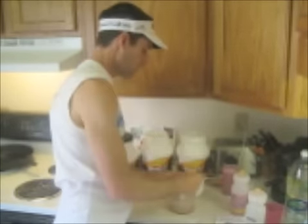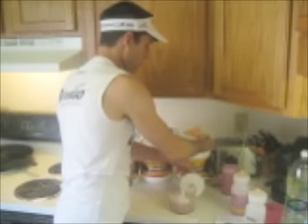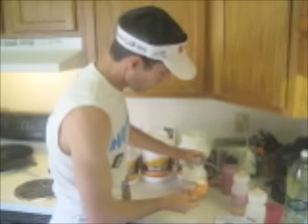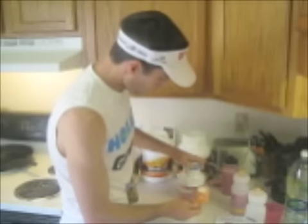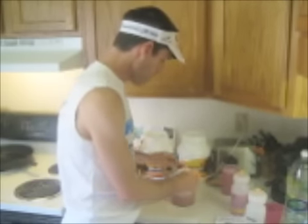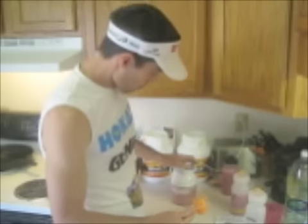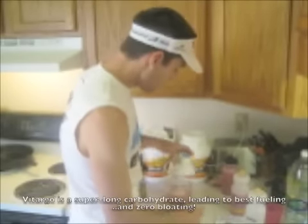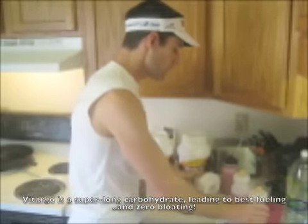I try to alternate flavors — unflavored with regular flavor. So I'll take one scoop, put it in, mix that up. You may need to scrape a little bit off the side of the blender, which isn't really a big deal. Add a scoop and add some more water as you go. Eventually you want to get to about 22 ounces total to fill your bottle.